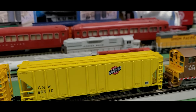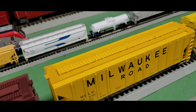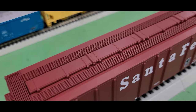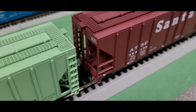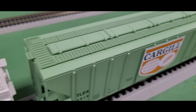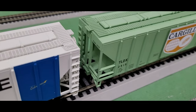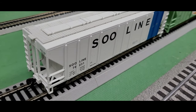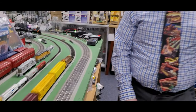These three-bay hopper cars are from Walther's and typically sell for $27.98. We're selling them for $22.38. You're getting a very economical car for your layout, and you can get a whole bunch of different versions to make a nice long unit train. So far, we have a nice 60-foot cube boxcar train, a tank car train, and now a three-bay hopper train — a lot of cool trains we can build on our railroad.